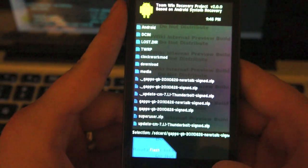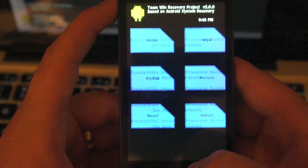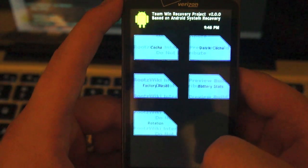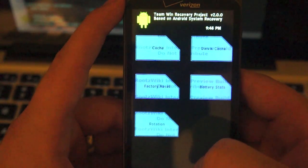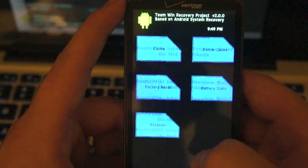We're not going to flash anything right now because our phone is set exactly how we need it. So let's go back. As you can see you can go to Wipe. Under wipe you can choose between battery stats, Dalvik cache, cache, factory reset, and rotation. Wipe is complete for rotation. Let's go ahead and go back.